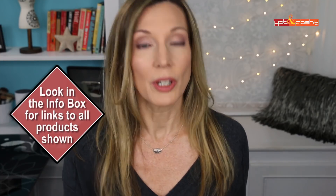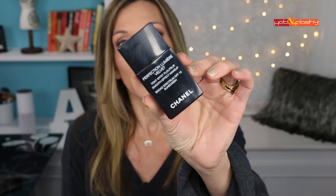So the search continues. I always like to tell you my top foundations in case you're looking for a great one. My Holy Grail foundation has been and continues to be the Chanel Perfection Lumiere Velvet — that is a beautiful foundation. My second runner-up is the YSL All Hours Foundation. And always in my top five is the IT Cosmetics CC Plus Cream.